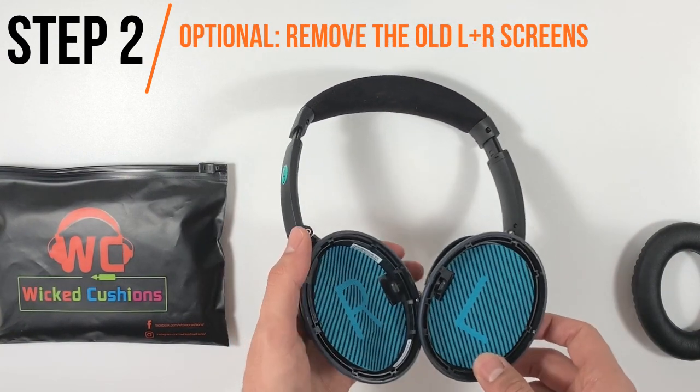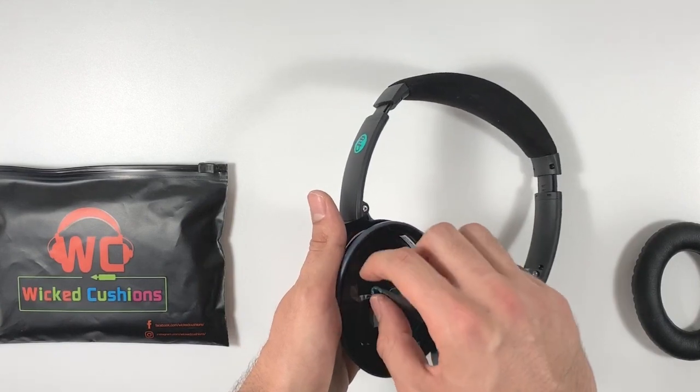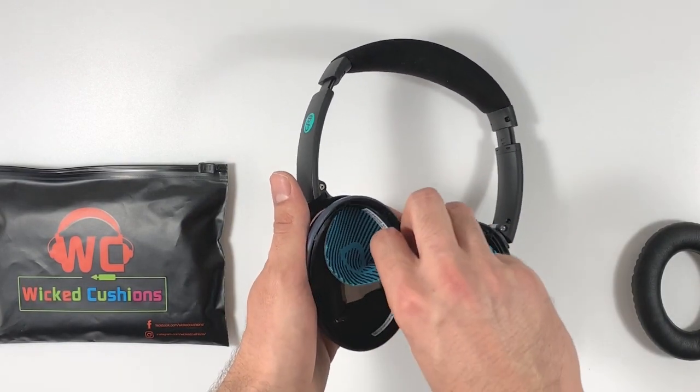This second step is optional but we do recommend doing it if you had your headphones for more than a year. Our replacements come with the right and left replacement screens as well. To remove them, gently pull them out of the cup.